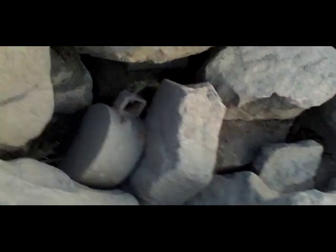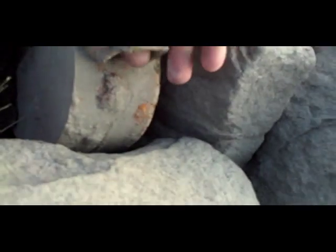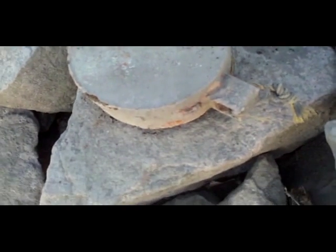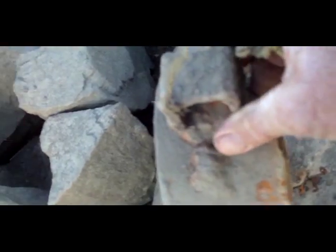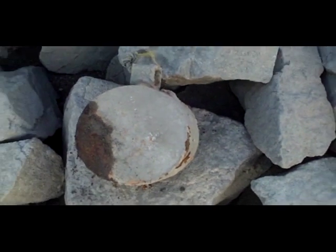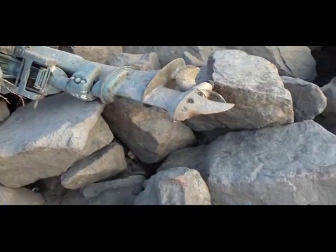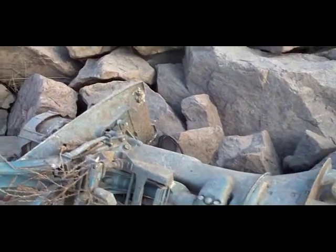Here's another anchor — let me see if I can get it out. That thing is heavy. Solid steel — about three inches thick and just solid steel. That should have held. Must have been a bad day for somebody. They lost their engine.